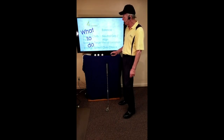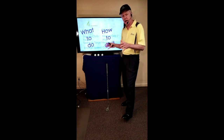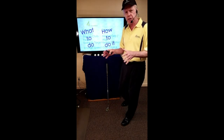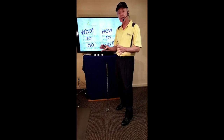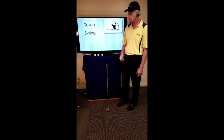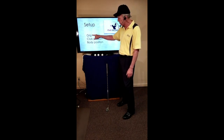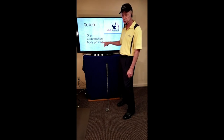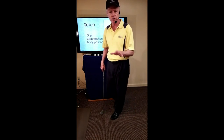Now I want to put these concepts into the context of the setup and the swing. With regard to the setup, we'll address three things: the grip, the club position, and the body position. With regard to the grip, I'll go through it slowly. To establish a grip, take your hand exactly vertical — many players will want to tilt it — keep it exactly vertical, curl the fingers and set the thumb.